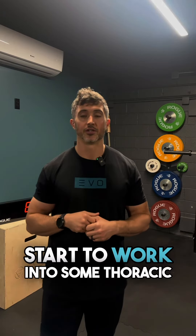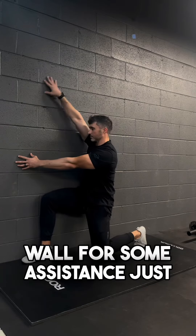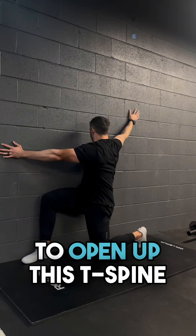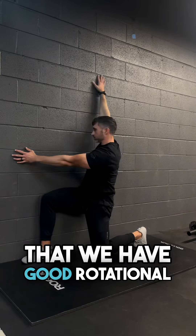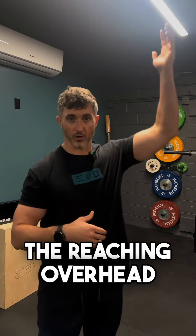Next, we're going to start to work into some thoracic rotation. I really like a wall rotation where you can leverage the wall for some assistance just to open up this T-spine rotation. We'll make sure that we have good rotational capacity with the dumbbell snatch, both for the reaching forward and the reaching overhead.